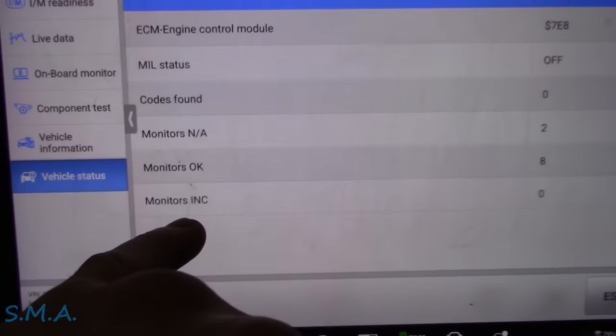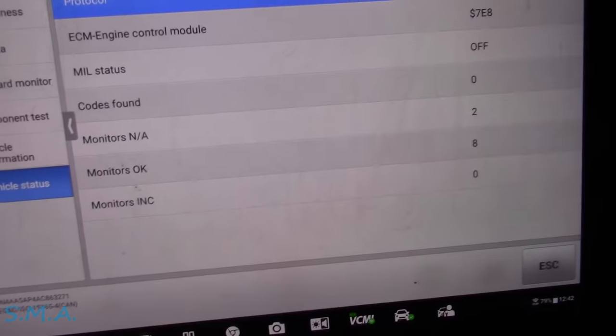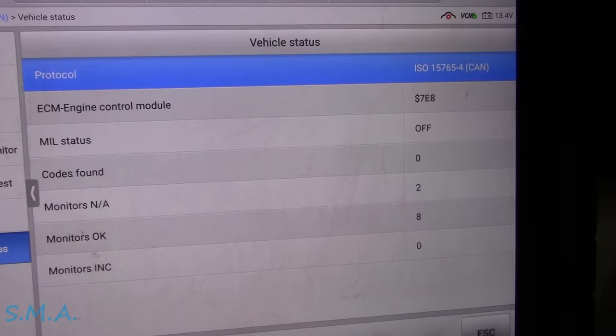Bonus footage: I just pulled into the shop and ran the EVAP monitor, so all monitors are now complete. No codes, charging is steady. It's all good.